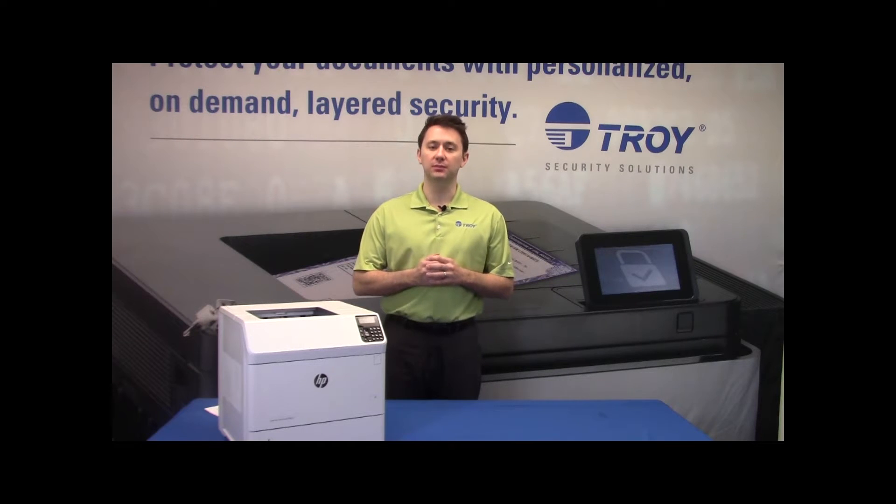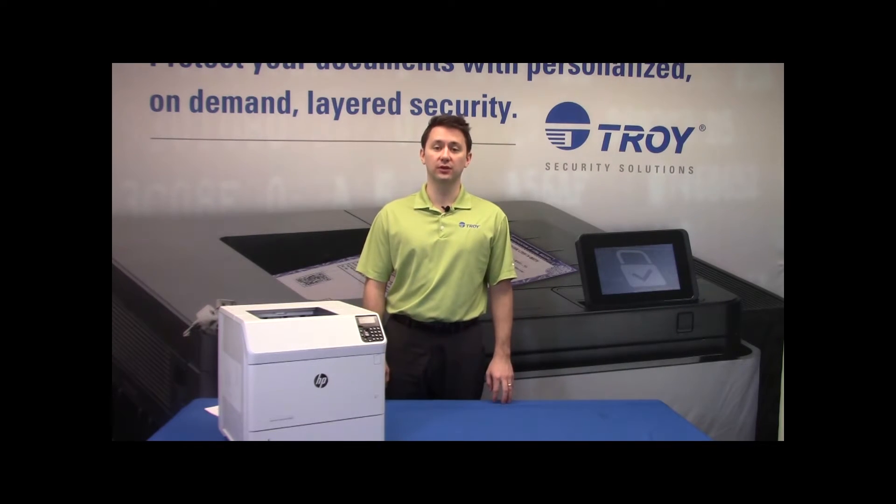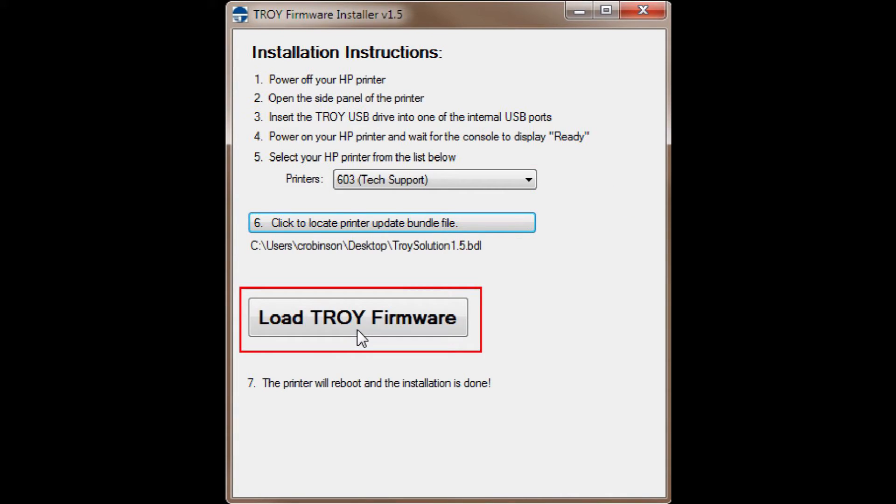Now it's time to move on to the PC version of the setup. Right-click on the Troy firmware installer and select Run as an administrator. This executable is part of the zip file that you were given. From the printer's drop-down menu, select the Troy printer, then browse to locate the troybundle.bdl file located in the Troy firmware directory. This directory is part of the zip file that was provided.